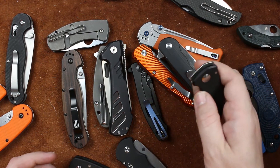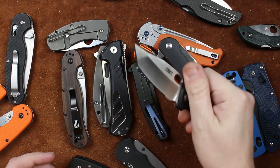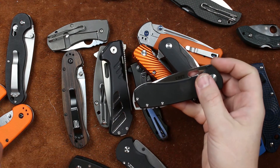We've even got a CRKT Amicus down here. Open, not so good. Close — I like that. It's got a nice sound.